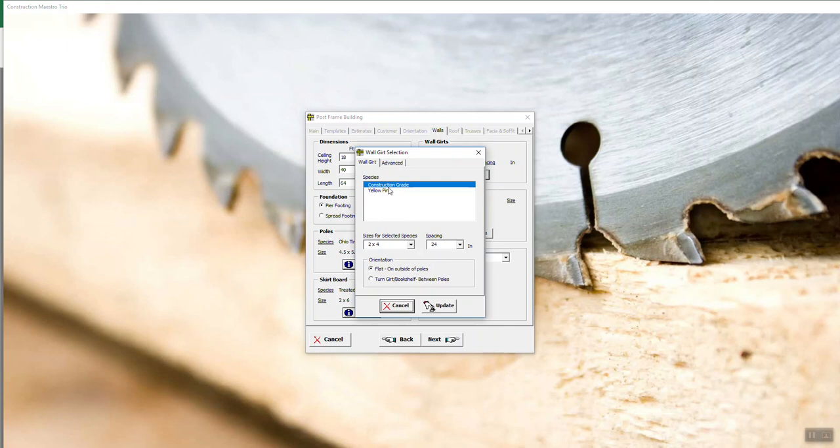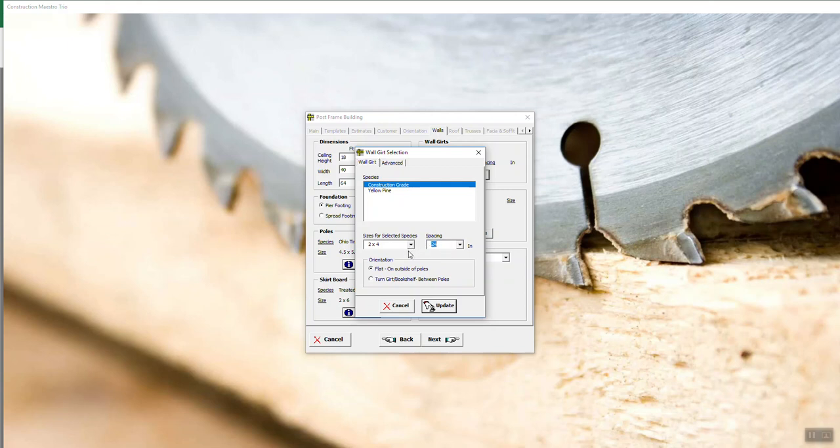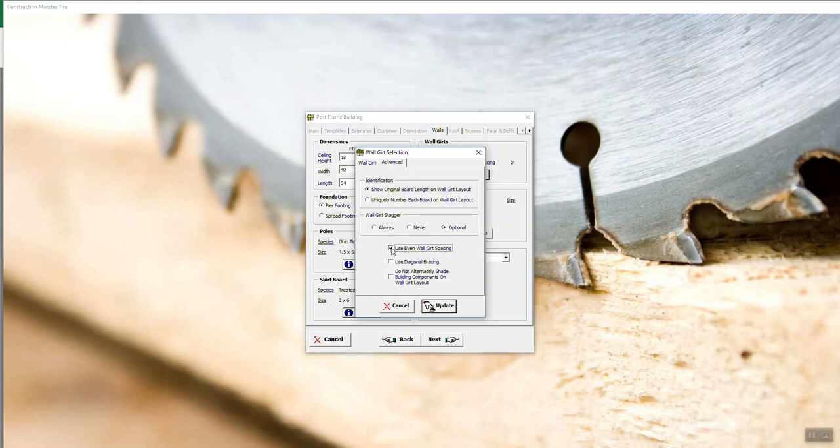Wall girds — hit Update. I'm going to use construction grade two-by-fours, two foot on center. I can bookshelf those or lay them flat on the outside of the building. You have an advanced tab for how you want to see them on your wall gird layout, and whether you want them to stagger or not stagger, or let Maestro figure out to stagger — which is optional. Then we've got Use Even Longer Spacing. If you check that box, the spacing is no longer static; it means the spacing is now a maximum of 24. If somebody wants 30-inch spacing, just type in 30 and tab — there you go. So however you want it, you can type it in.